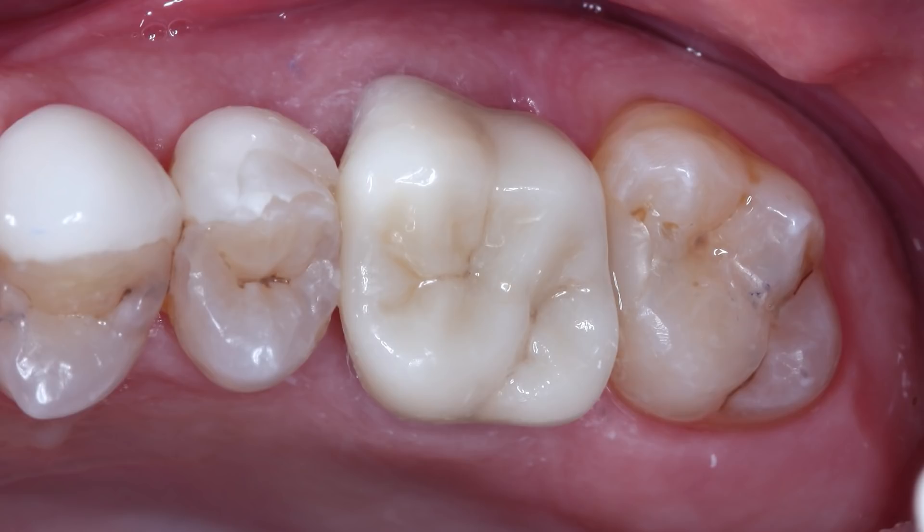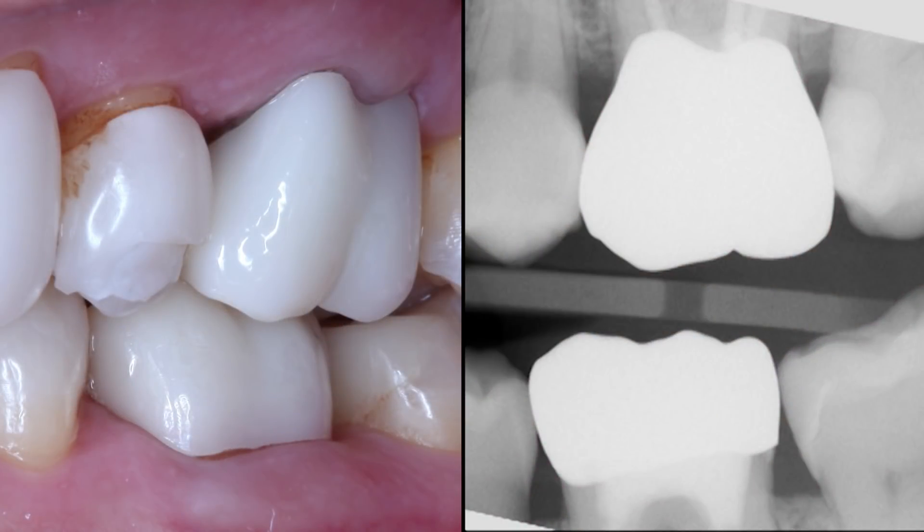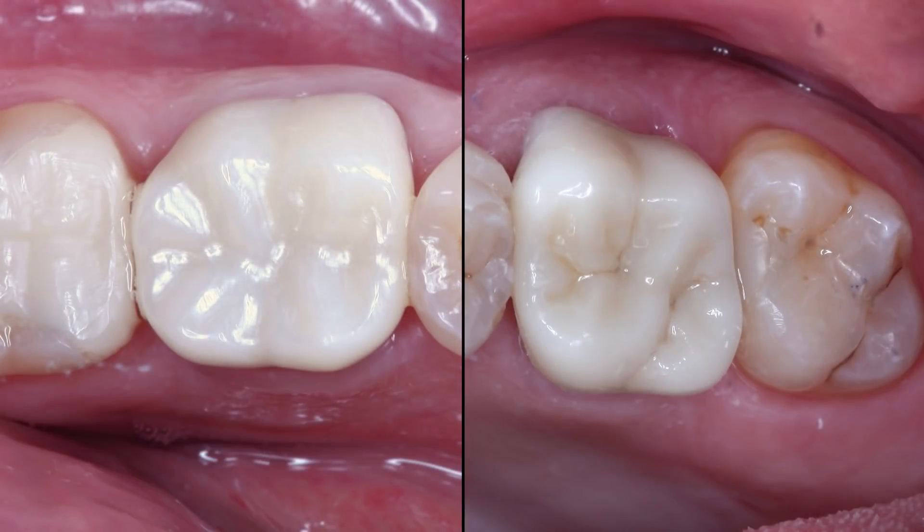We were able to address the patient's concern by efficiently delivering very strong and aesthetic Bruxer Now crowns. Each restoration took 40 minutes to mill, so when fabricating multiple Bruxer crowns chairside, that time must be taken into consideration for your scheduling. Both crowns were milled using an A1 block, but if additional characterization is desired, you can see the difference the 10-minute optional oven cycle can provide these restorations.